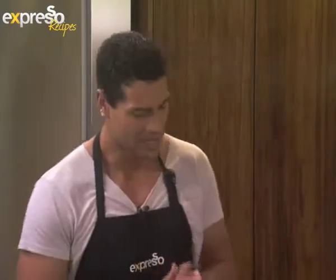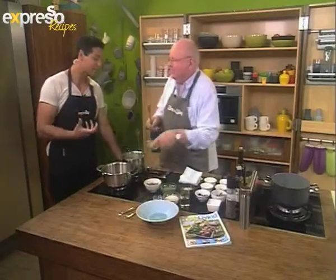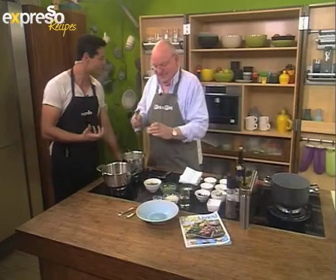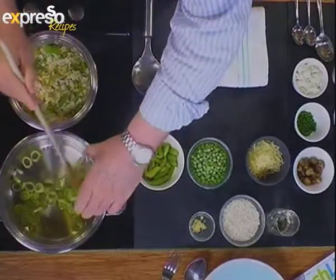Thanks for tuning in on this Feel Good Monday morning. Just before the break, Chef Michael taught us a thing or two about asparagus, because that's what we're using in our kitchen today. Right now we're about to kick off with a goat's cheese and asparagus risotto. I'm excited for this one — I don't eat asparagus that much, but I'm keen to try it in different recipes. We've got some olive oil in the pot.